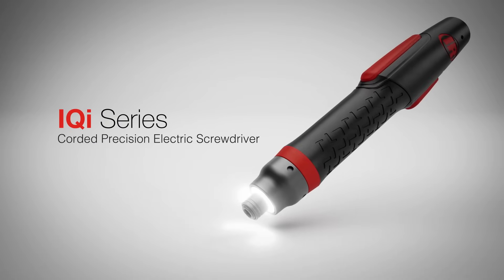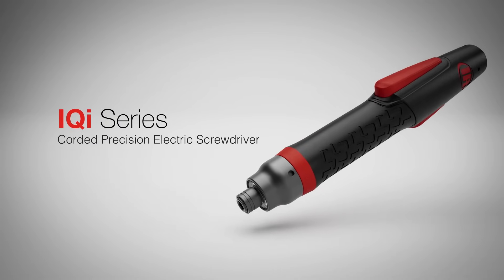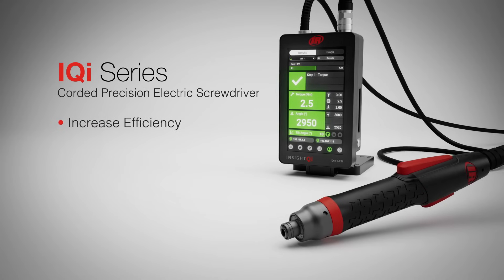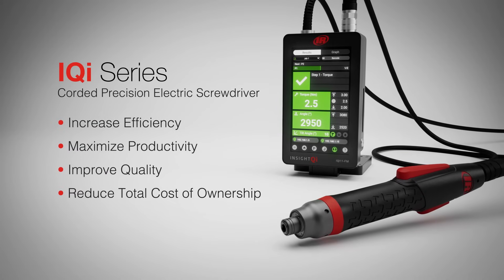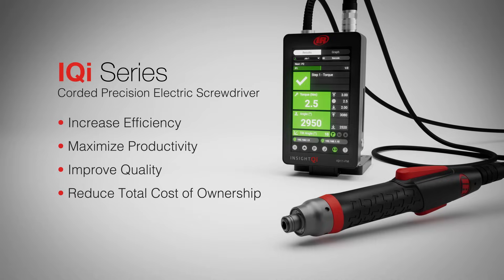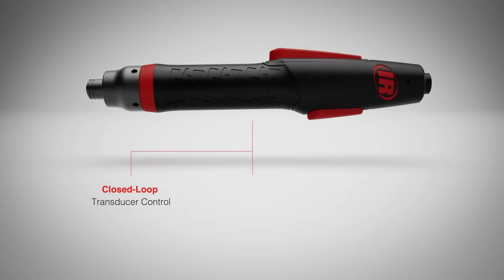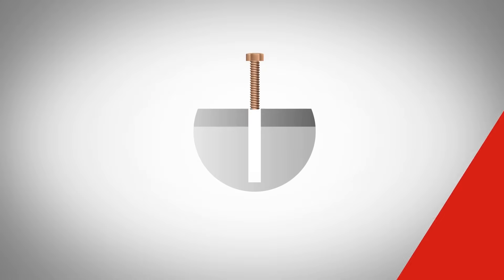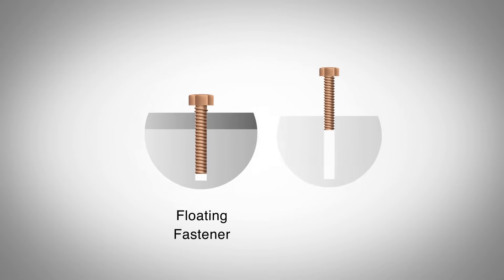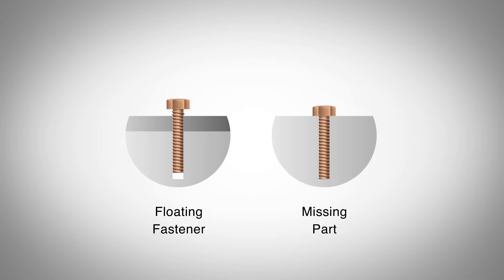The IQI Series Precision Electric Screwdriver is an intelligent fastening solution that delivers unmatched efficiency, precision, and reliability in quality-critical applications. With a closed-loop transducer and advanced torque and angle control strategies, the IQI Series screwdriver helps to detect fastening issues in real time.